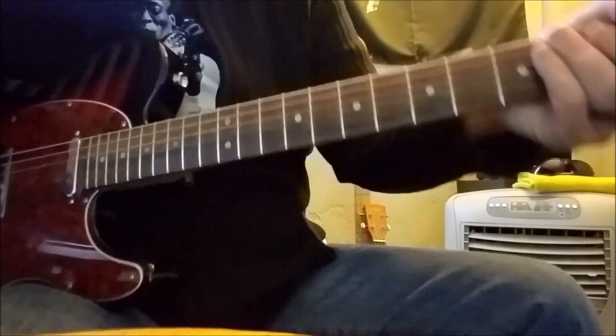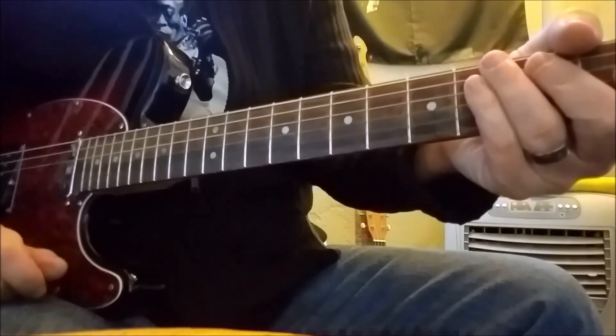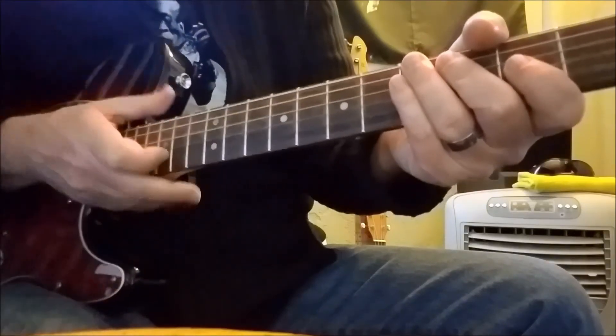So there you go with the fabulous lead breaks from Jimmy Page, one of my all-time favorite guitar players, for Moby Dick. I hope you enjoyed the lesson, and please take a minute to subscribe if you'd like, and we'll see you soon.